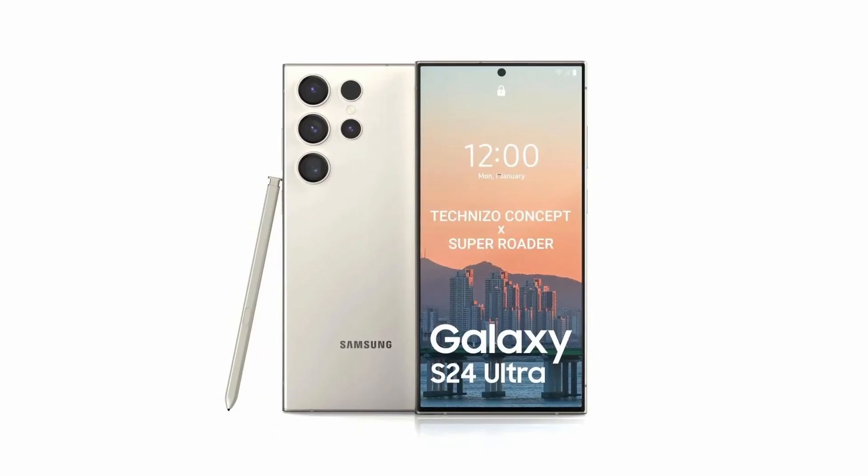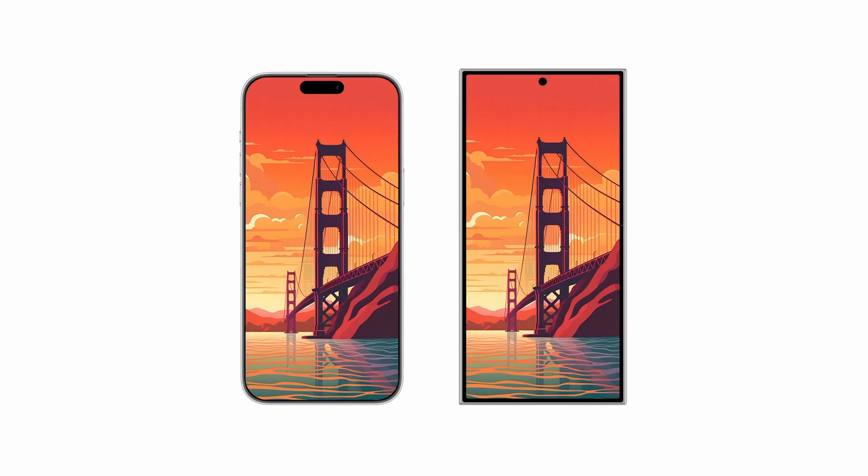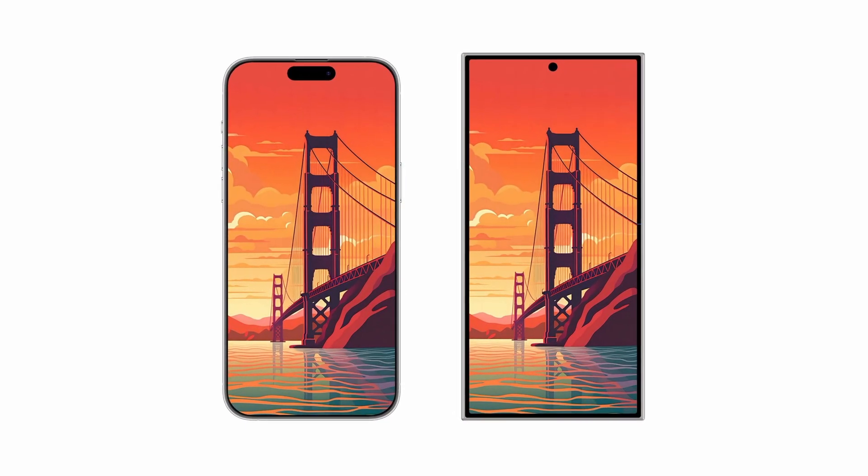Rumors about the Galaxy S24 Ultra have been swirling around for months now, and all of the stuff we've been hearing so far sounds suspiciously familiar. Because if the rumors are true, the Galaxy S24 Ultra might be taking a surprising number of cues from the iPhone 15 Pro. But what features does Samsung have in mind, and more importantly, can they implement them as well as Apple did on the iPhone?